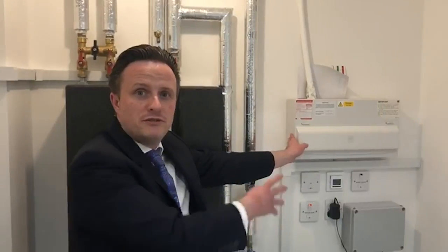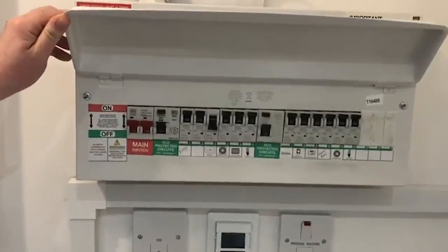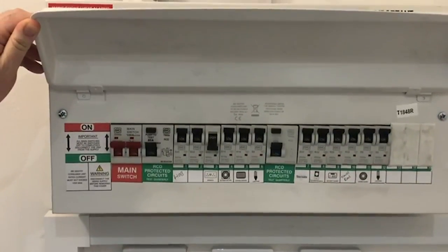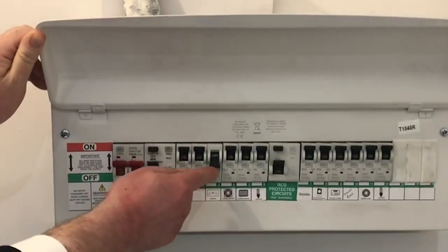You've got your fuse board just over here. All of your circuits are labelled. Should anything trip — for example, if a lighting circuit were to turn off — all you'd need to do is turn the breaker back on again.